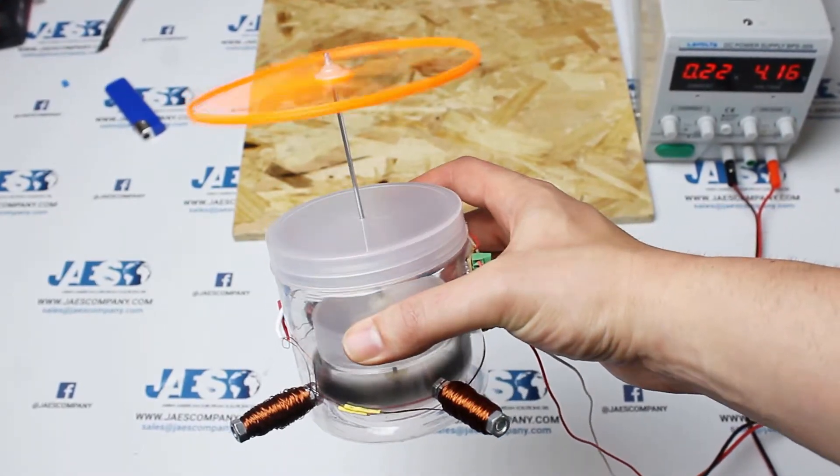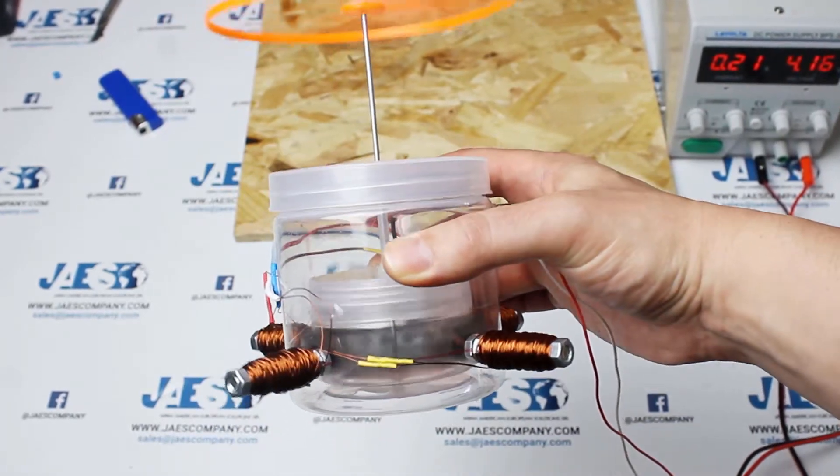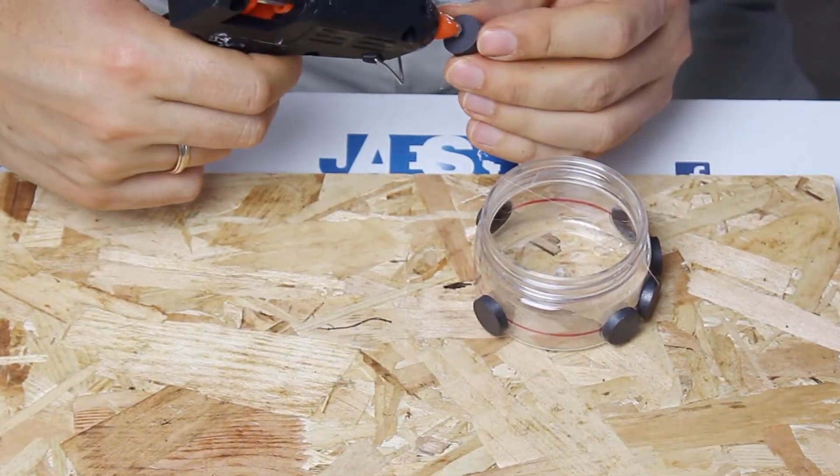In this video, we will show how to build a small version of a brushless DC motor using easily available materials such as plastic jars, screws and bolts, magnets, and copper wire for windings.